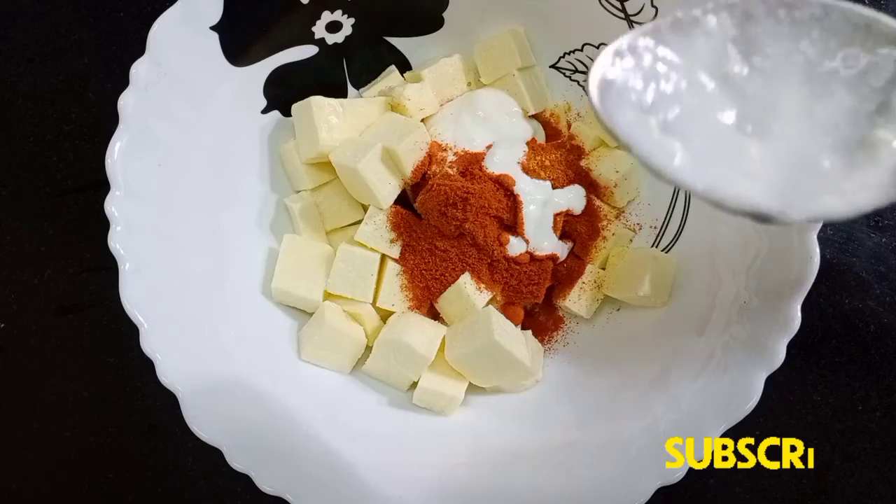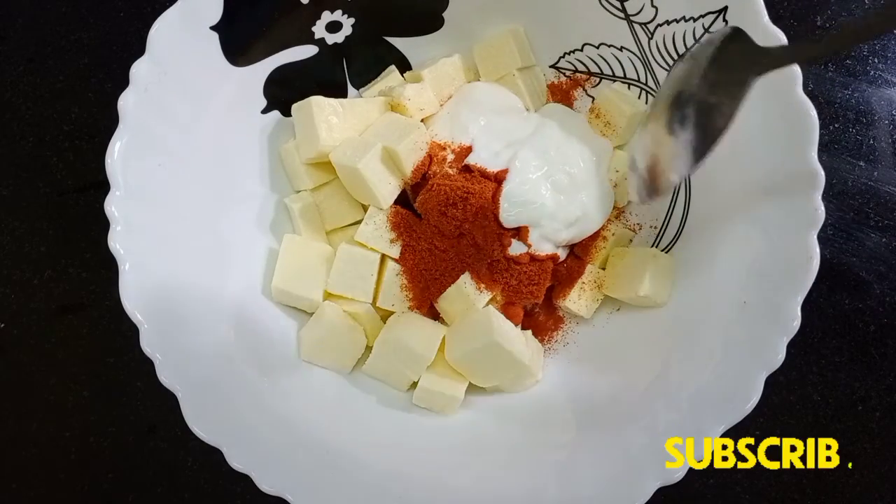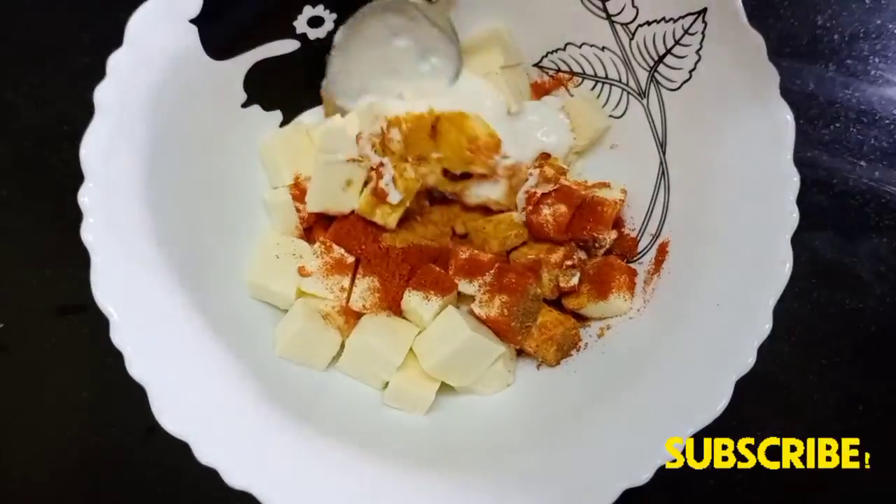Add 2 tablespoons and mix all of those together. Then add it to the oregano.